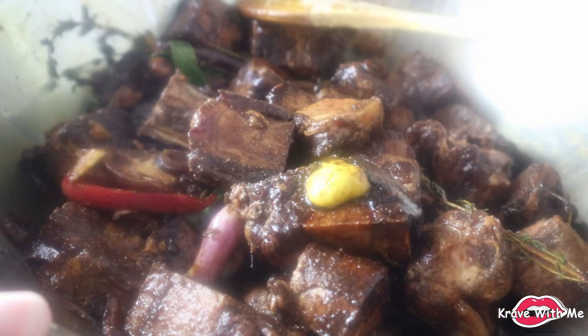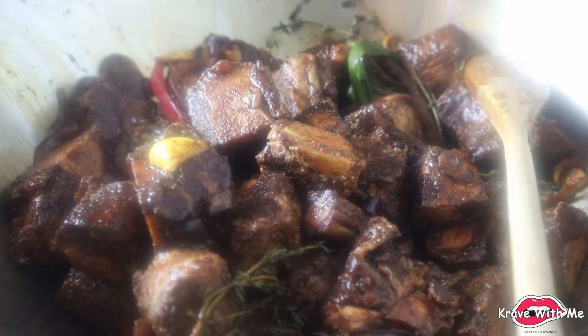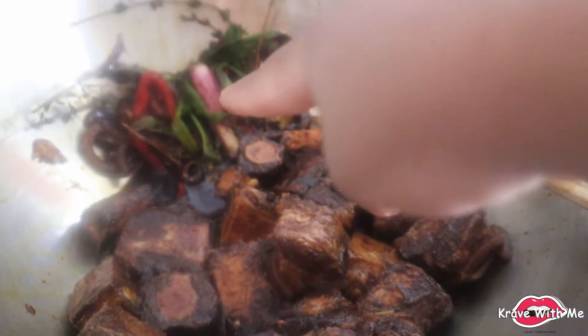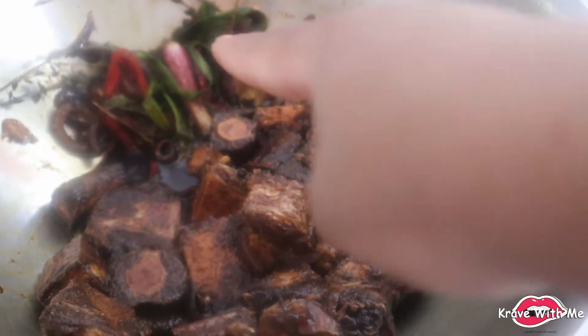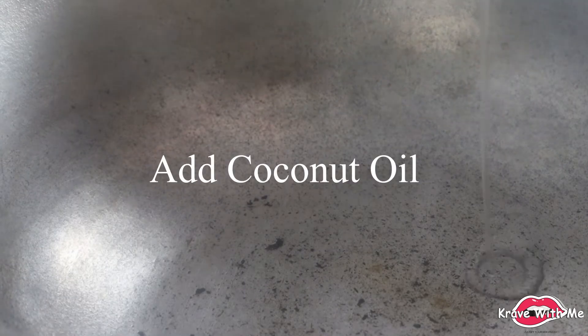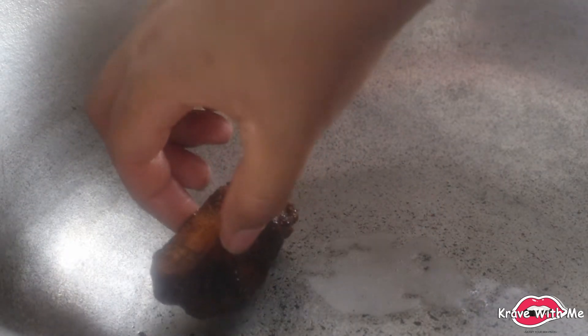Alright guys, here we have the oxtail that's been marinating overnight — it smells amazing. So now we're going to get ready to braise, aka brown, our oxtail in my dutch pot. You want to make sure to separate the oxtail and the fresh seasoning apart, because you don't want to fry the vegetables — they will burn. So we have our dutch pot here and we're going to add the oxtails to the pan.